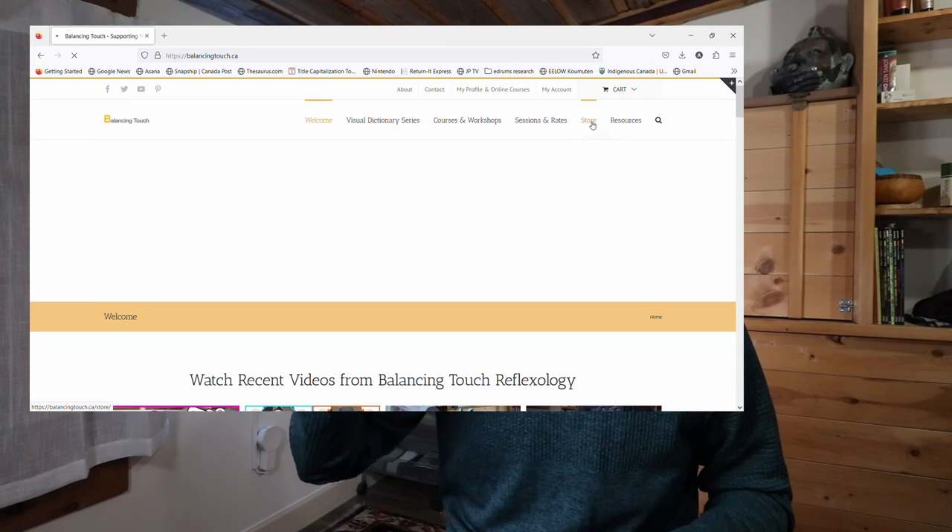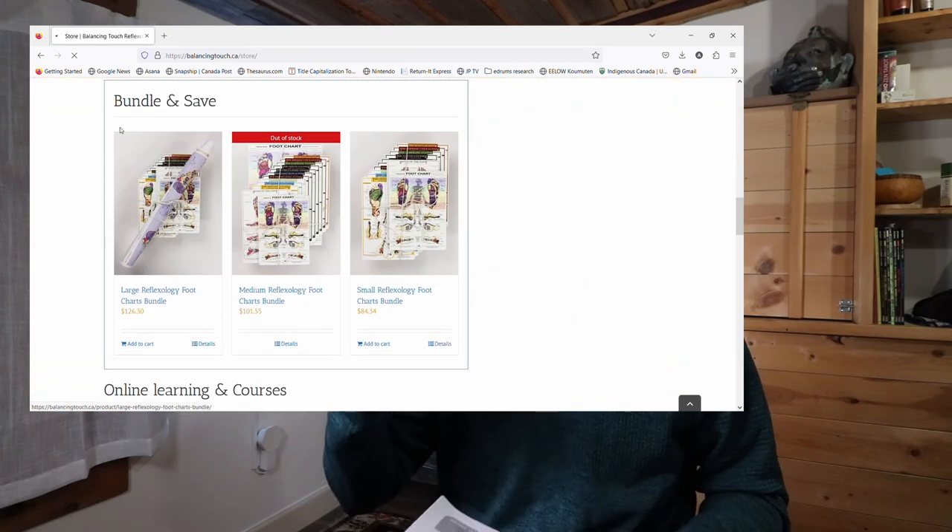So I just wanted to put that out there to see if it was interesting to you. I've packaged this up, so you can go over to my website, which is balancingtouch.ca, and go to the store button. Under there, if you scroll down, you'll see online courses. I've made this into a mini online course. What you will get is a downloadable PDF that you can print off yourself — this is not a physical copy. That way I can keep the cost lower. You can download it, print it off, and I've made it so that it's double-sided printing, which will give you the best results.